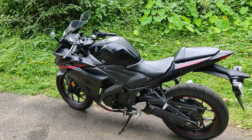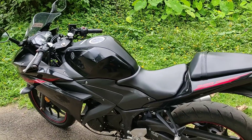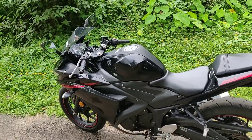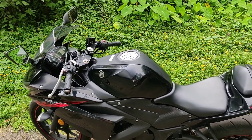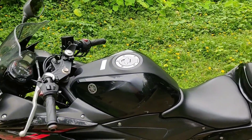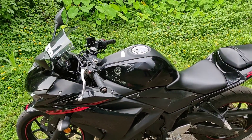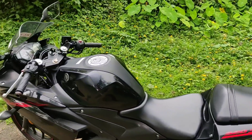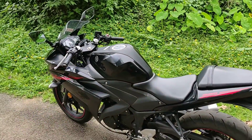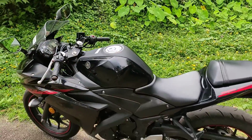The ground clearance is about 160 mm. It is about 160 kg. The fuel tank is about 14 liters. This model has a lot of mileage. I will test the details — this gives you the details of the suspension.